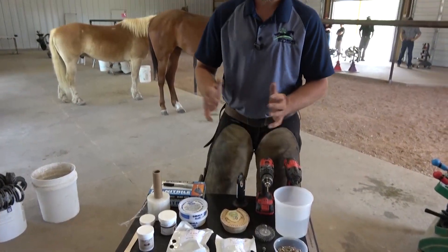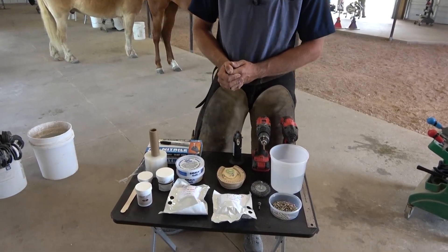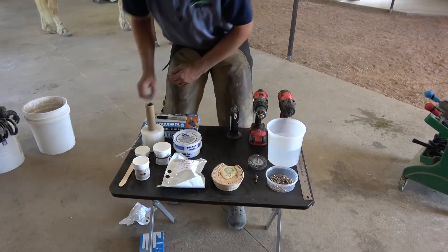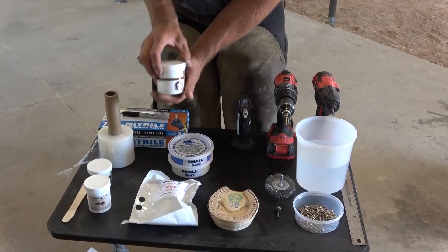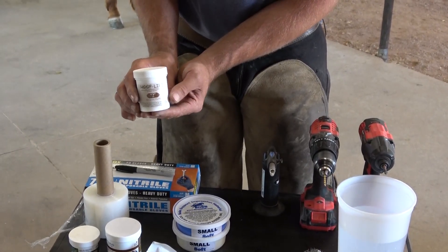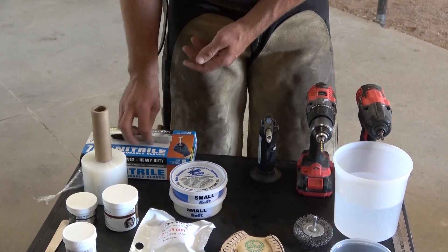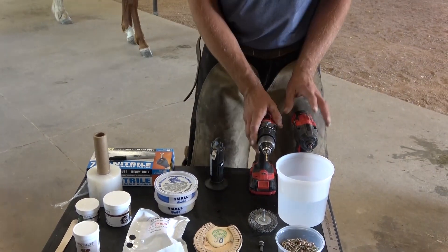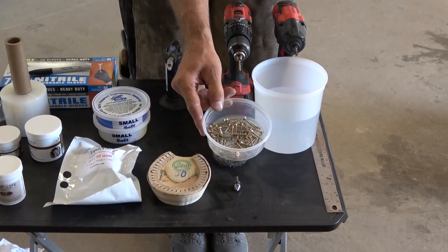One of the things that makes this successful is having all your prep work done before you start. So we've got two different types of casts today — a two inch and a three inch. We're going to use the two inch today. We're going to have our shoe already prepped and ready to go for our packing. We've got Soft Dim, we've got some Arty Mud. The glue we're going to use is Hoof Life — it's a methyl methacrylate glue and it works well with this type of casting material. Some stretch wrap, some gloves. If you're in a wet area you'll want a heat gun to dry out the foot and a moisture meter. A drill and an impact gun, a wire wheel, a countersink bit, and today we're using an inch and a quarter screw.